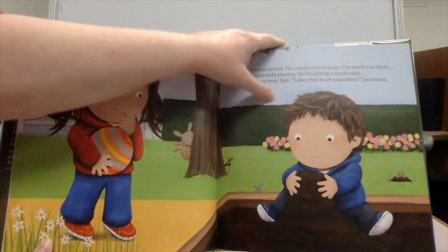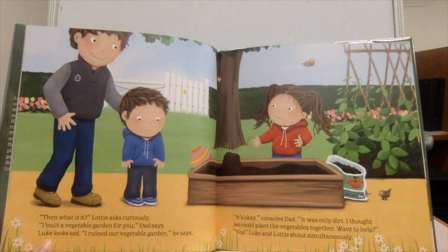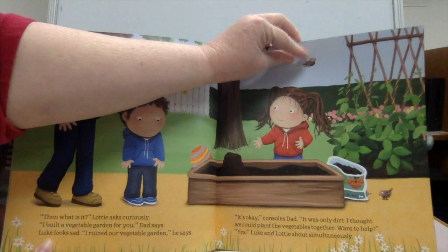Suddenly they hear Dad. "Luke, that's not a sandbox," he shouts. "Then what is it?" Lottie asks curiously. "I built a vegetable garden for you," Dad says. Luke looks sad. "I ruined our vegetable garden," he says. "It's okay," consoles Dad. "It was only dirt. I thought we could plant the vegetables together. Want to help?" "Yes!" Luke and Lottie shout simultaneously.